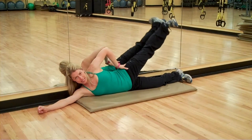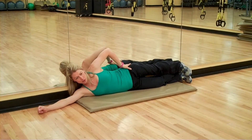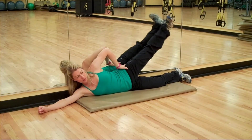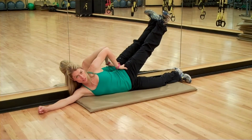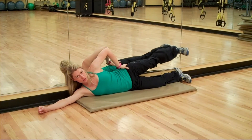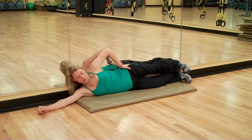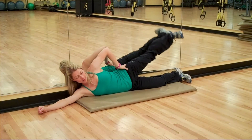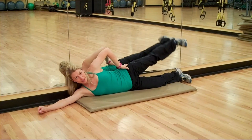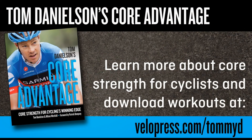Now if you're really tight in your IT band and your quads, you'll find your top foot wanting to roll out like this, your toe going up towards the ceiling. It's pretty important that you keep that foot parallel to the ground the entire time you're doing this exercise. We'll just do a few more here, and then you'll flip around and do the other side.